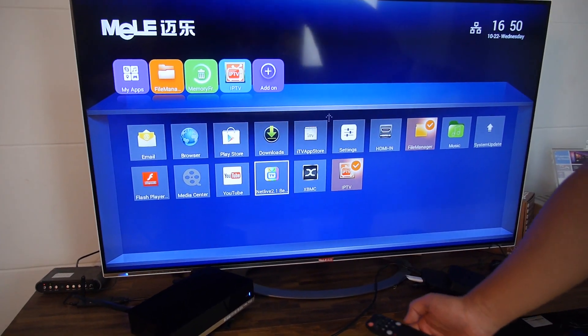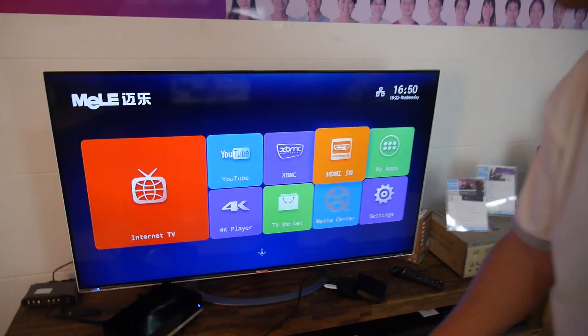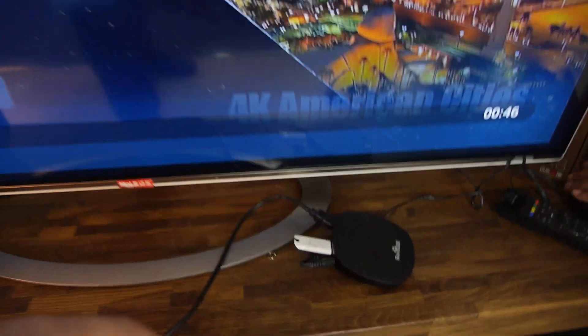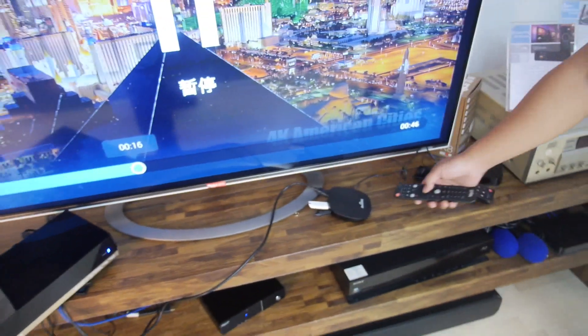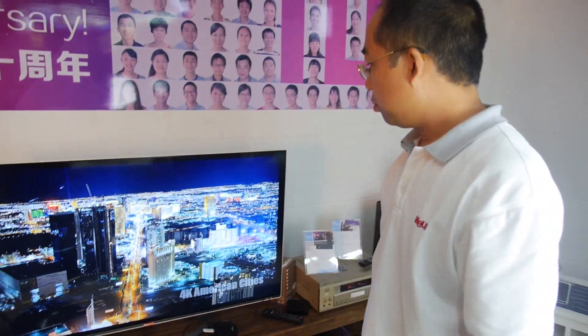Let's go into one of these. So you have HDMI input, for example. Here we have the HDMI in, which plays back from any HDMI box. This is a demo — the output from this box feeds into the input at the back side of the box, and we will see the playback. So it can be any HDMI source.